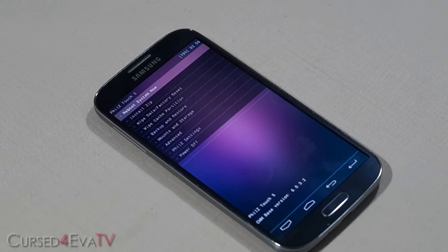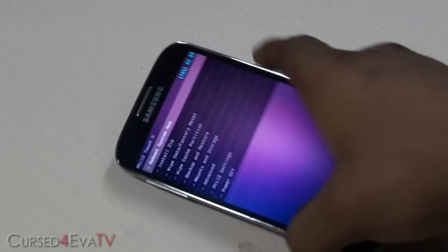Your recovery might look a little different from mine, but it's the same options anyway. Let me pull the phone in a little closer.